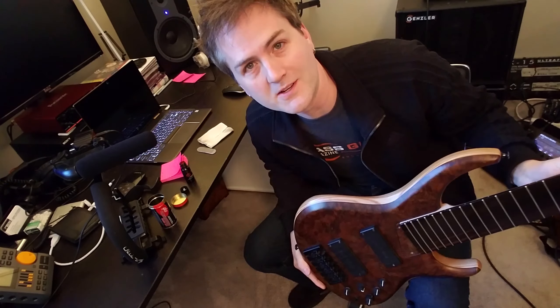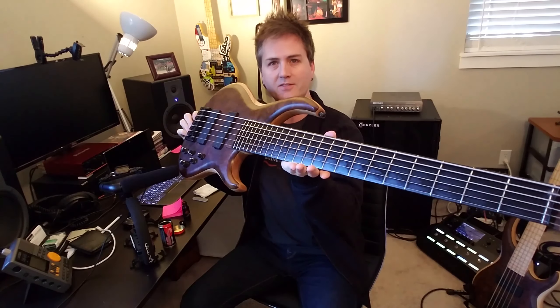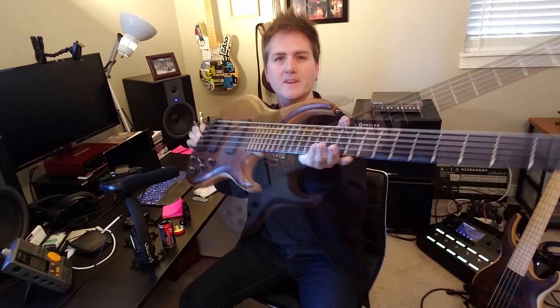Looks great, let's get the strings back on. We are looking good with a nice oiled, shiny fretboard that will be better protected for weather changes, humidity, all that kind of good stuff. So thanks for watching, see you next time.